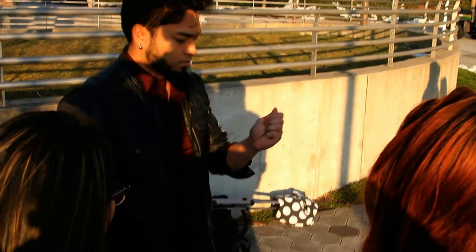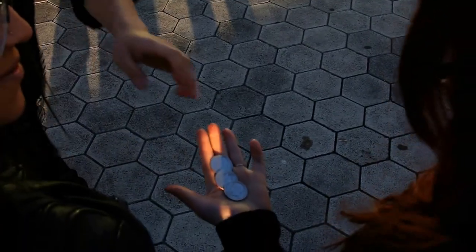Watch, he's going to follow this one here. Give it a little — yeah! Take this one, squeeze. Open your hand. And there it is. What the heck?